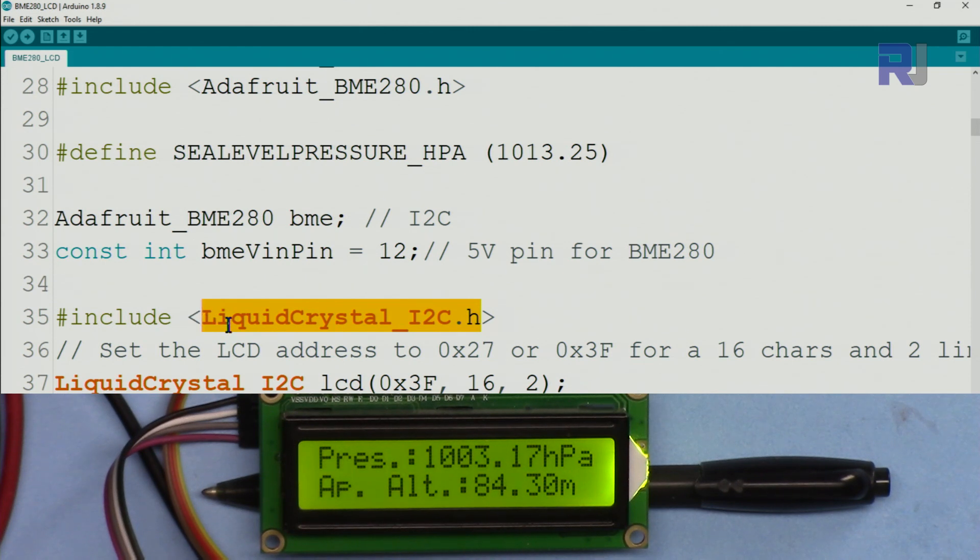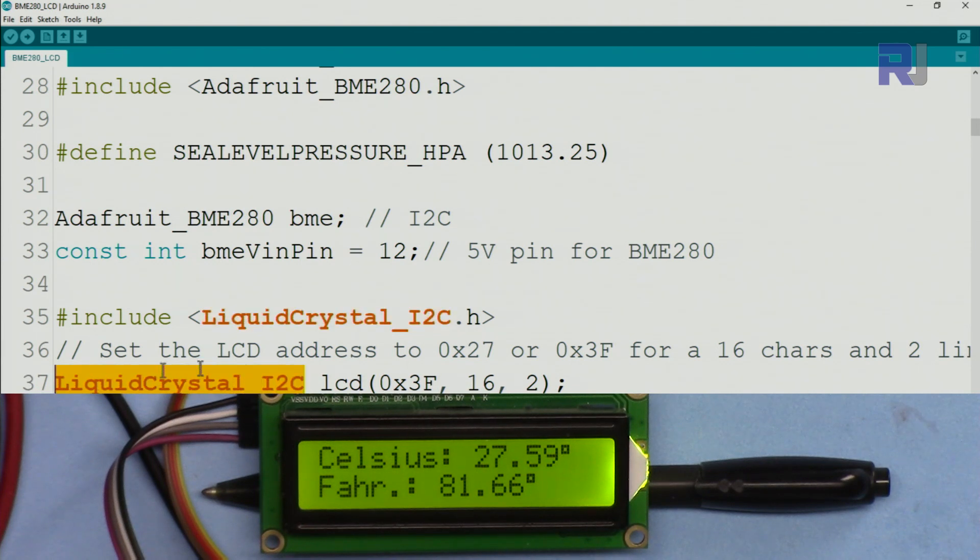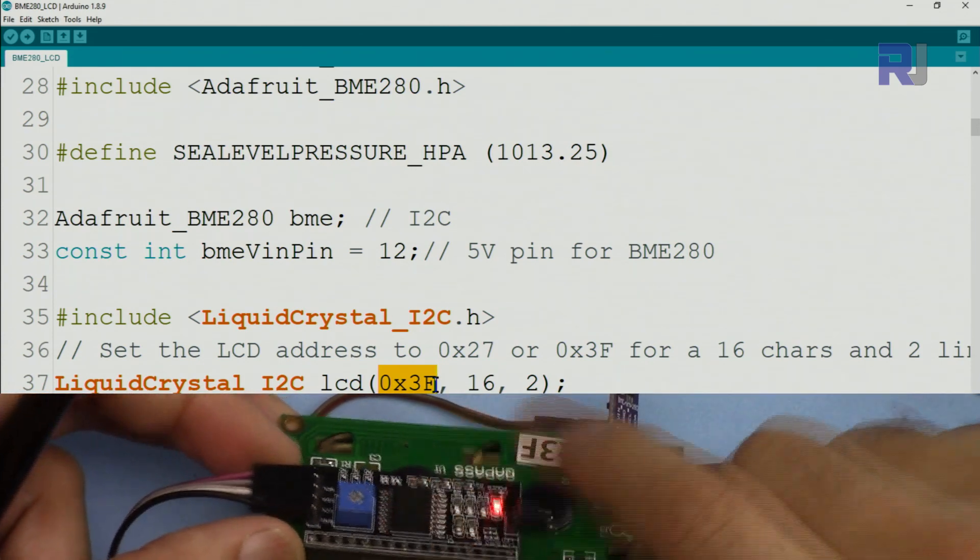The LiquidCrystal_I2C library is included and we create an LCD instance called `lcd`. This requires three parameters: the I2C address of the module, the number of characters (16), and the number of lines (2).